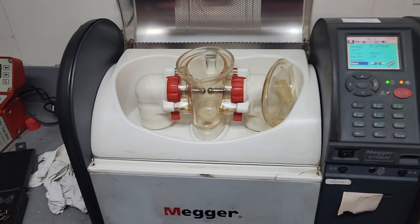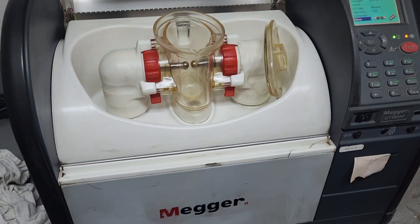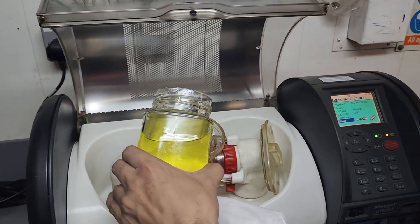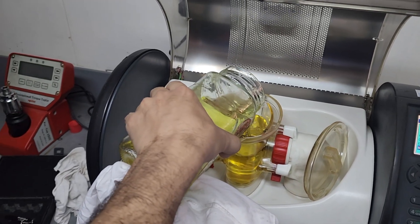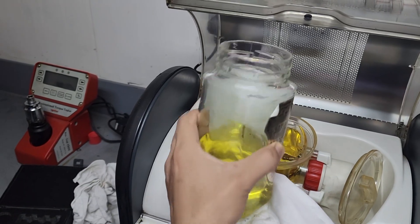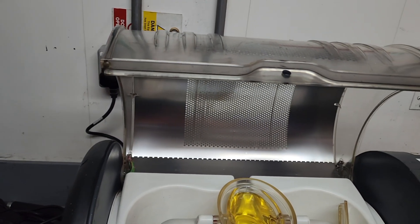Performing the BDV test: Clean the test cup and electrodes with dry, lint-free paper. Adjust the electrode gap to 2.5 millimeters or 4 millimeters as per the IEC-60156 or IS-6792 standards. Fill the test cup with the transformer oil sample up to the required level. Ensure that there are no air bubbles in the oil. Put the stirring rod inside the oil.